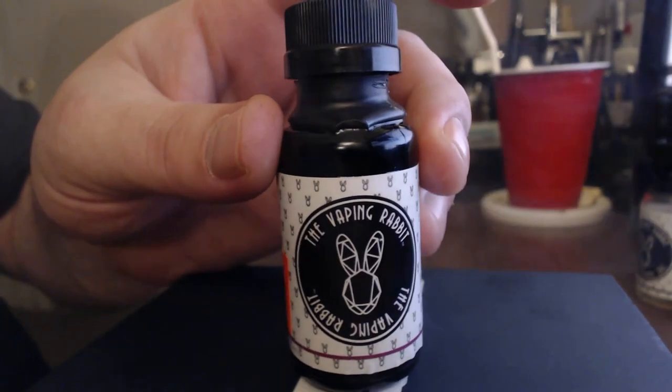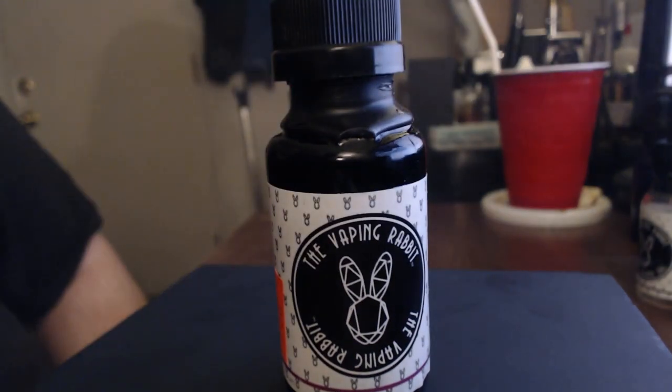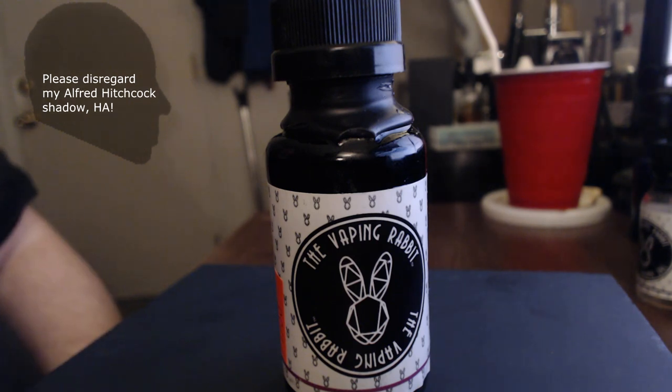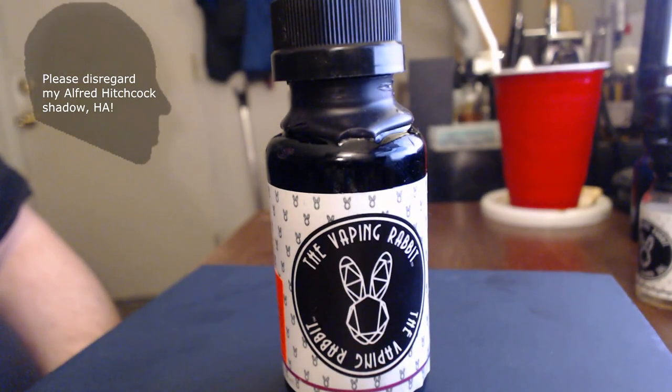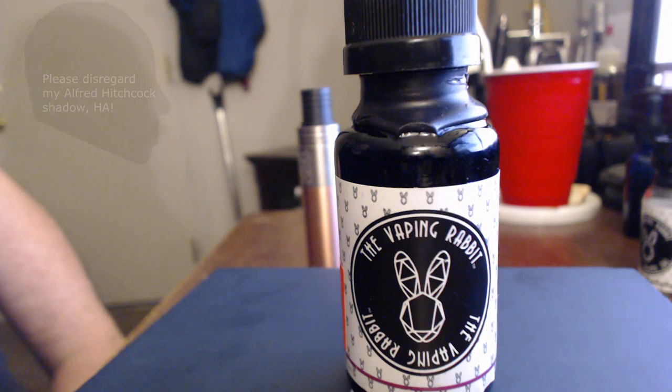Man, you talk about something that is good — this e-juice is fantastic. I picked these up for $18 a bottle, which seems a little bit high, but it's not, trust me. We're talking about a good product. This e-juice here is worth every single penny of the $18 I paid for it.